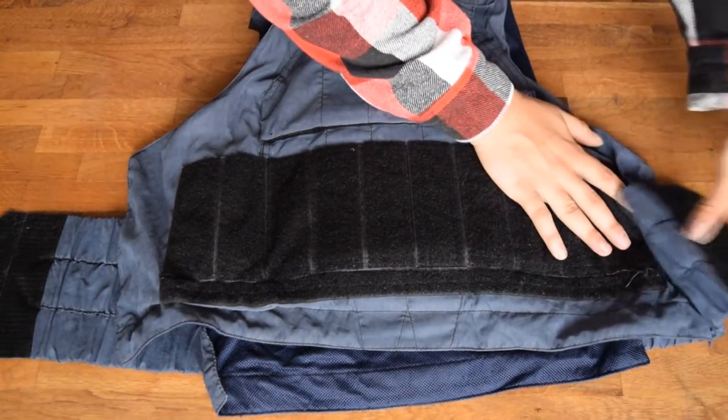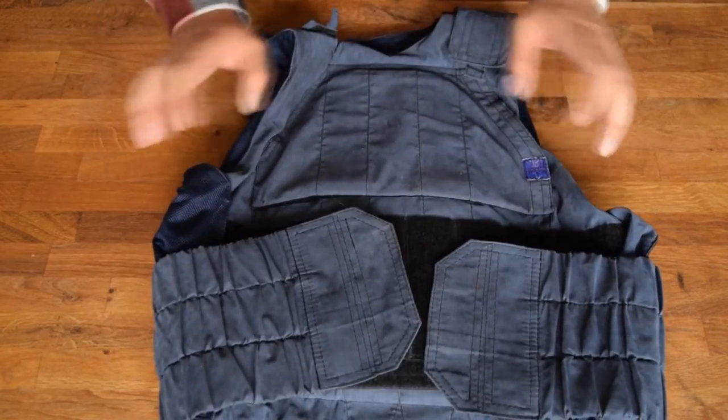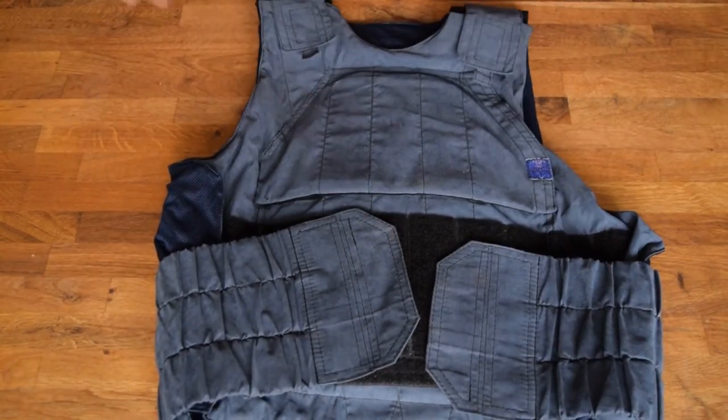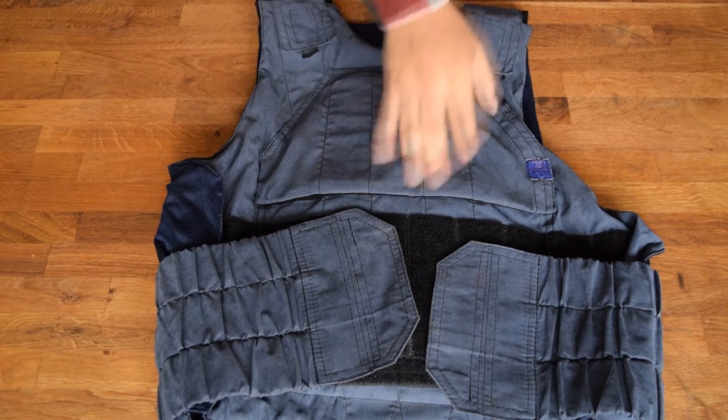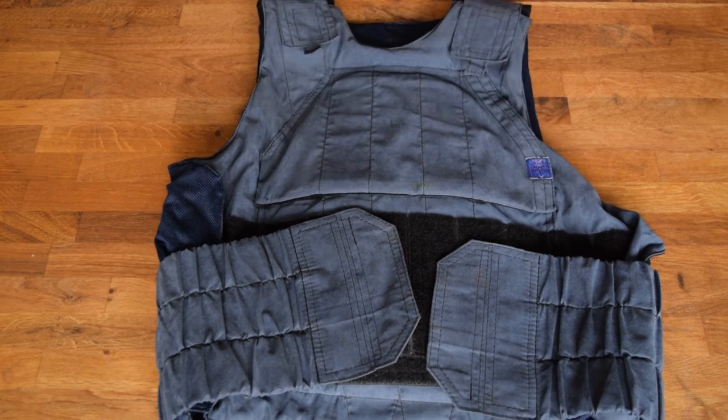Do you guys have one of these? Let me know. Do you like it? Or do you like the ones with Molle, or the other classic Defender IIs or other models? Let me know what you guys think in the comment section. Don't forget to like, share, and subscribe.